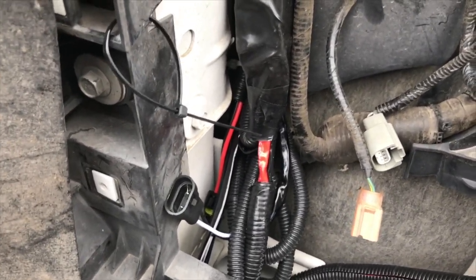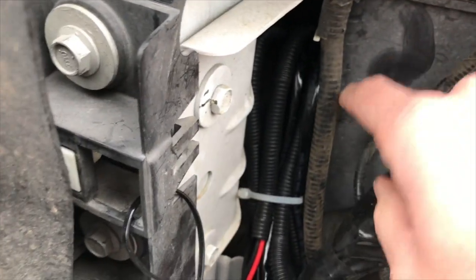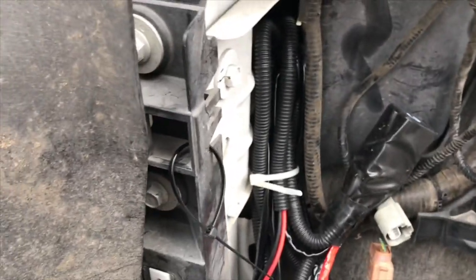I chose the driver's side battery. Once I was on the driver's side, I just bundled up the extra wires, loosely zip tied them together, and stuffed them behind the battery box.